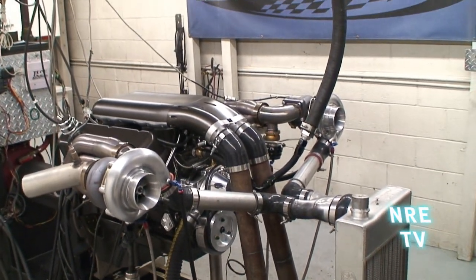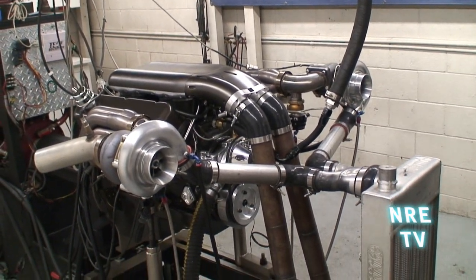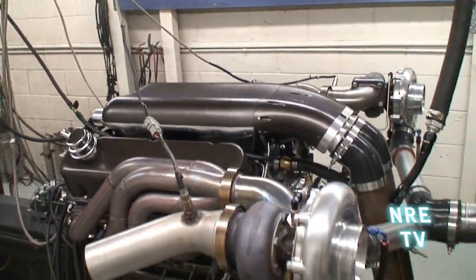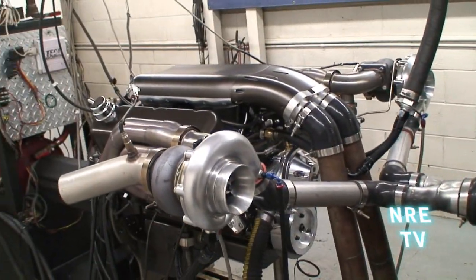This is what fits in the 69 Chevelle, this header setup. All the intake pipes and everything are just kind of weird for the dyno. Let's see how this little sucker runs.